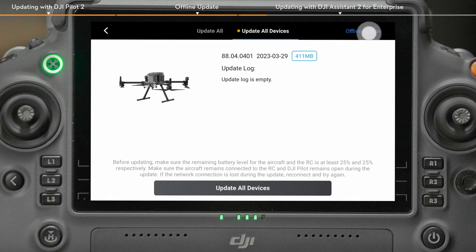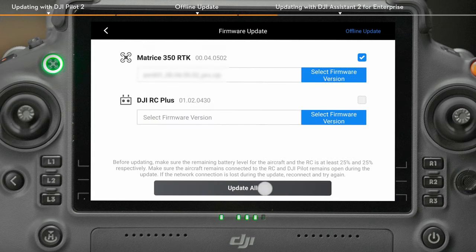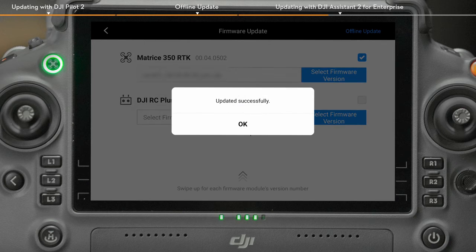Tap Firmware and Offline Update. Select the update package and tap Update All. Then the aircraft will start to update automatically. Do not power off the aircraft or remove the SD card before completion of the update to avoid damage to the aircraft. The aircraft will restart automatically after the firmware update is done.